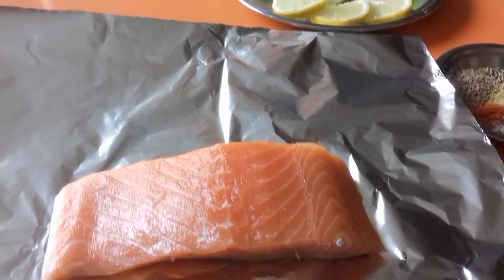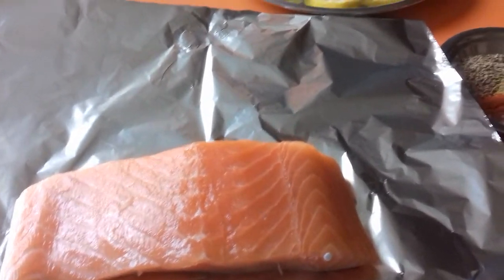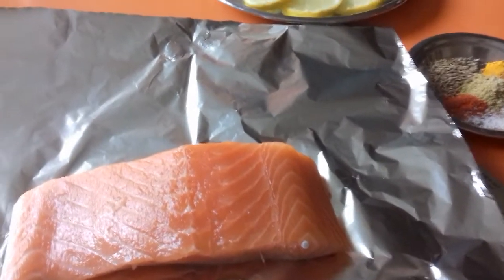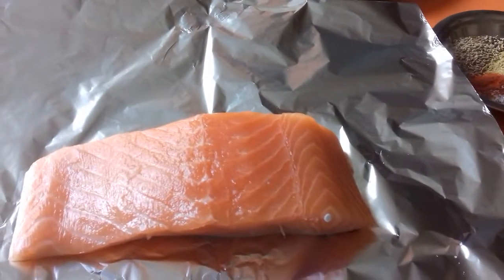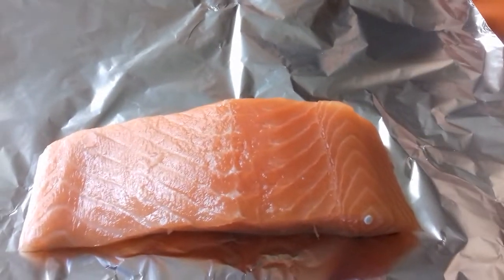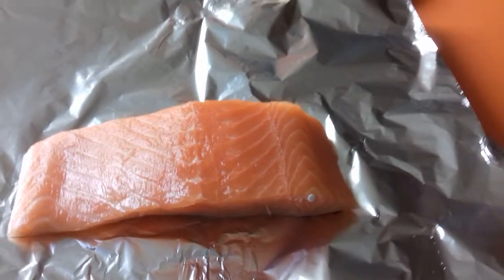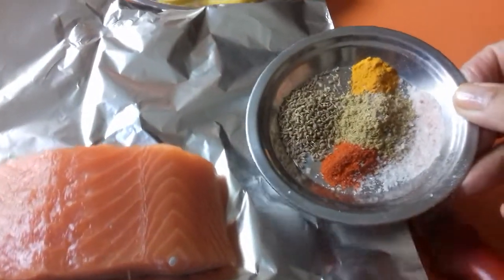Alors, j'ai un morceau de 150g de saumon ici. Et j'ai des épices et quelques légumes. I have about 150g of salmon here, and I have some spices.